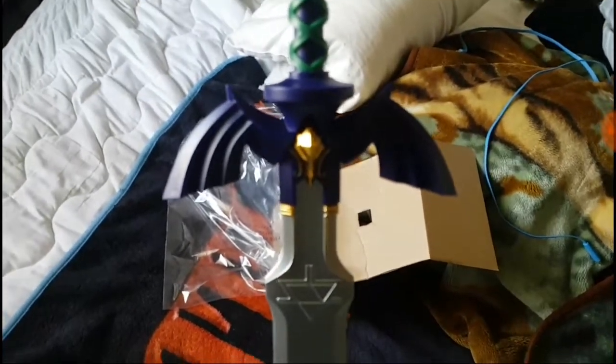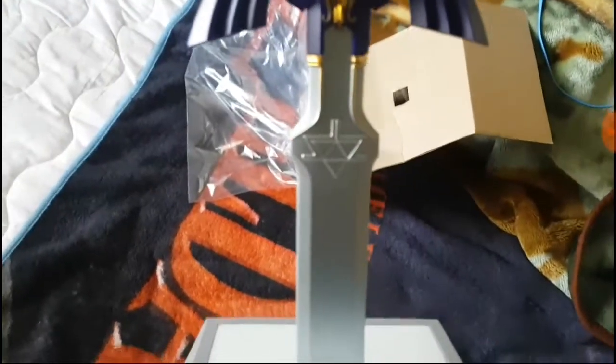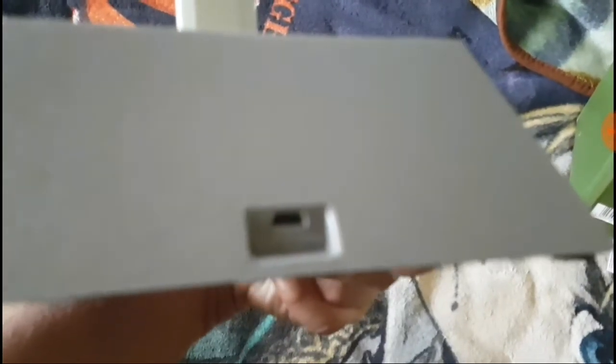Even the medallion on the Master Sword. Look at that. Let me make that clear — I need to put autofocus here. Okay, I think that should do it.